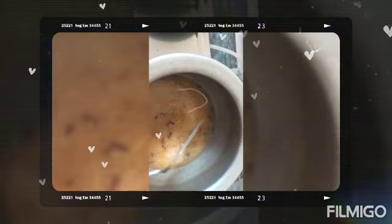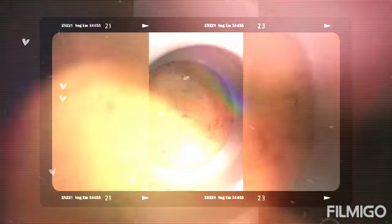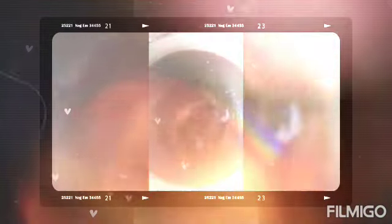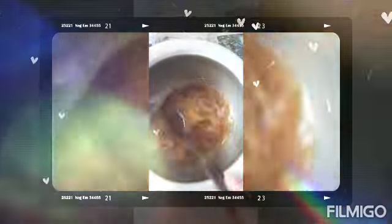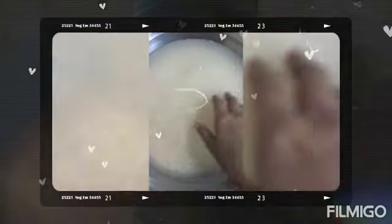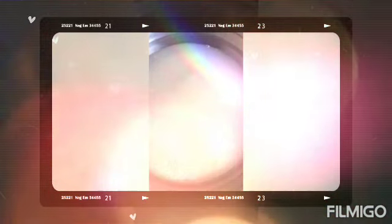We will wait for more than 30 minutes. We have to check the fruit. We will check the fruit and now put it in the pot.